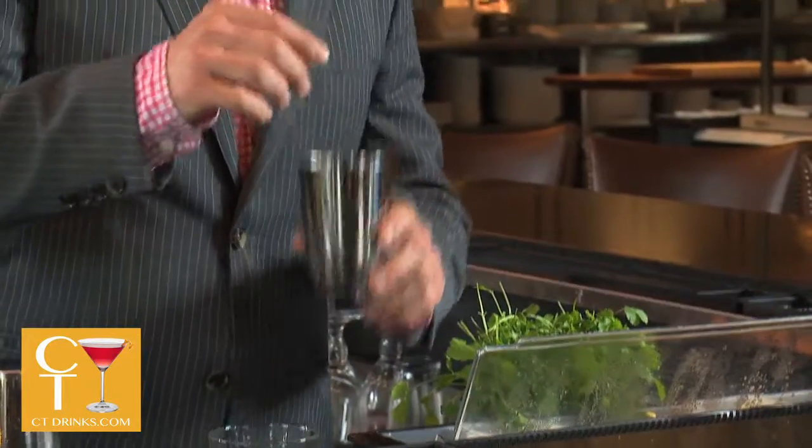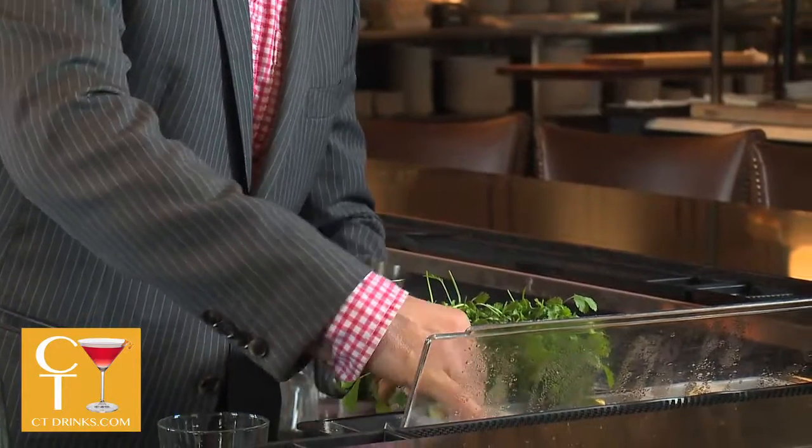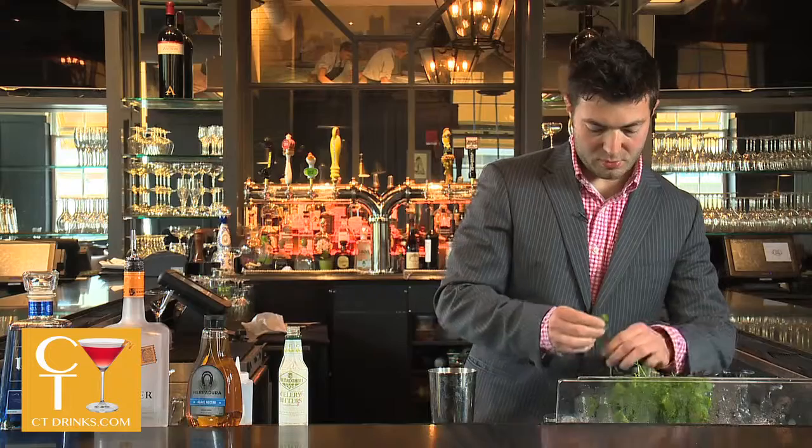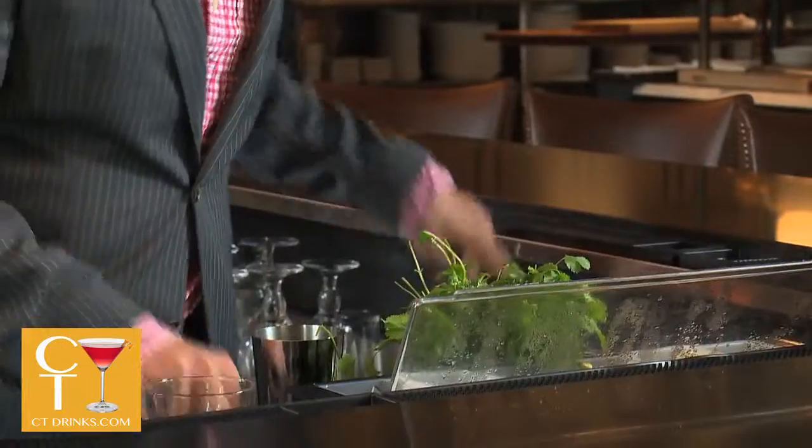You start with one slice of jalapeño, a couple slices of cucumber, a pinch of cilantro, and you muddle them all together.